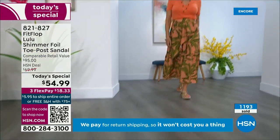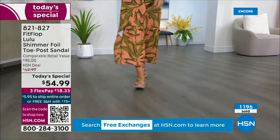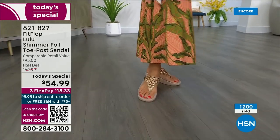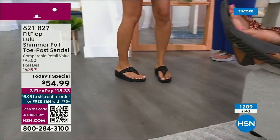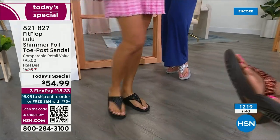How many countries is Fit Flop available in now? It's global — around 60 countries. It started over in the UK. I know it's in Canada because I met some Canadian ladies at one of the theme parks and we were literally hanging on a ride, feet dangling, and I spotted their Fit Flops as we were flying through the air.